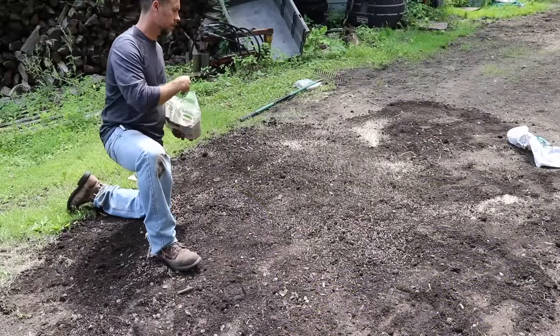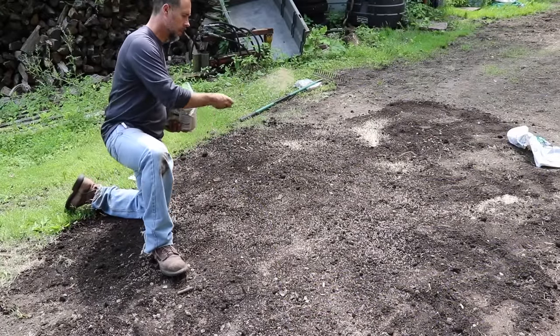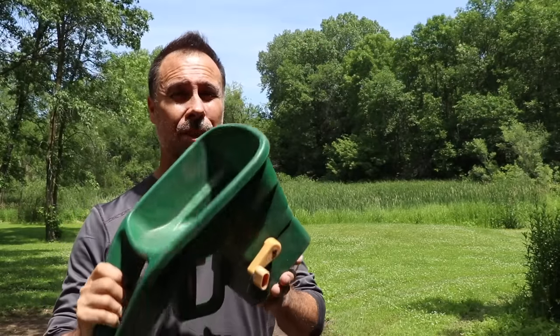Whether you're seeding a brand new lawn for the very first time or overseeding a thinning out existing lawn, we're going to give you three rules for success using three very simple tools — and it doesn't even have to be as complicated as this thing.